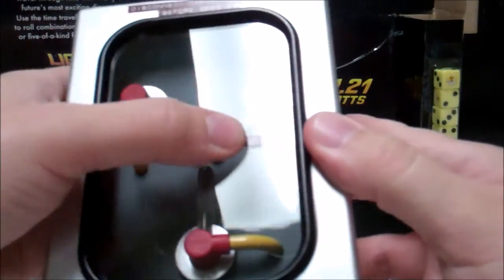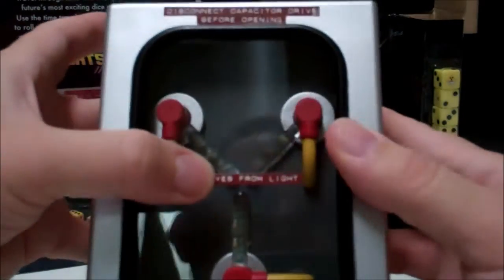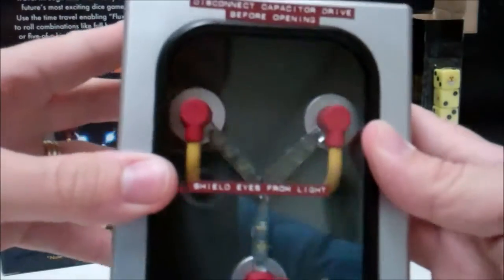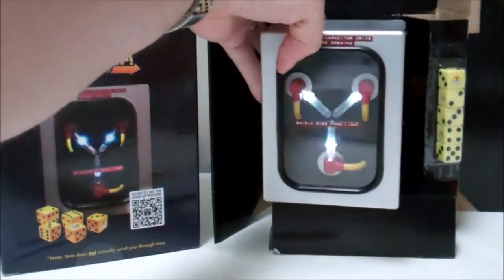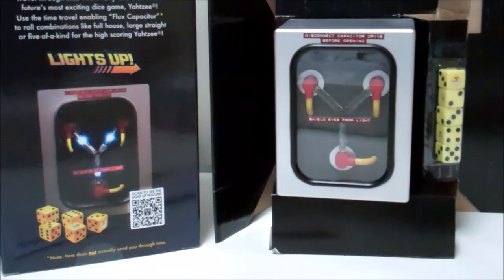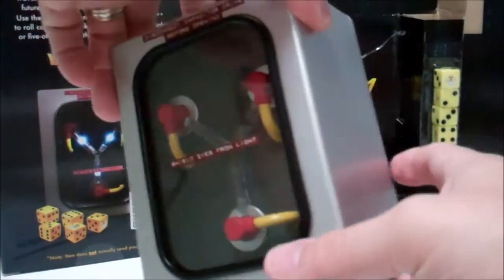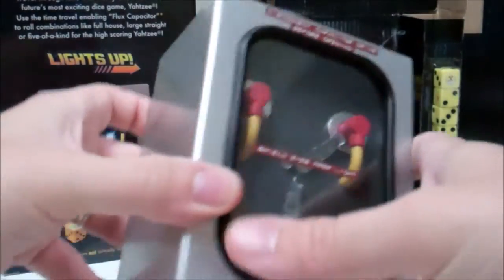I'm not sure what the frequency is for the lights to light up, but the stickers — they're just stickers, not the label-maker type stickers that are actually on the flux capacitor you'd see as a regular prop. But for the price and for the quality, this might be your best bet.